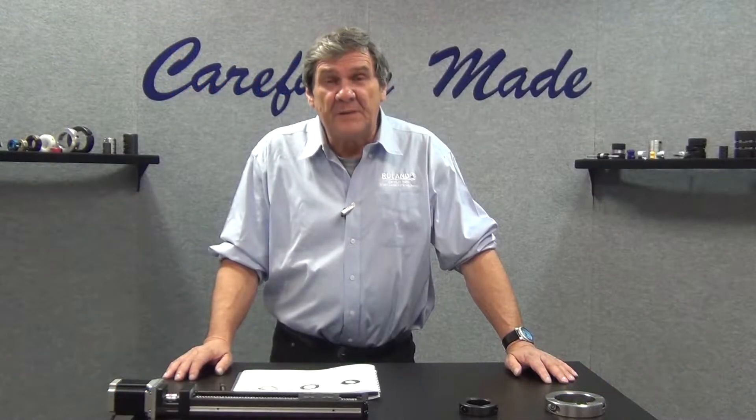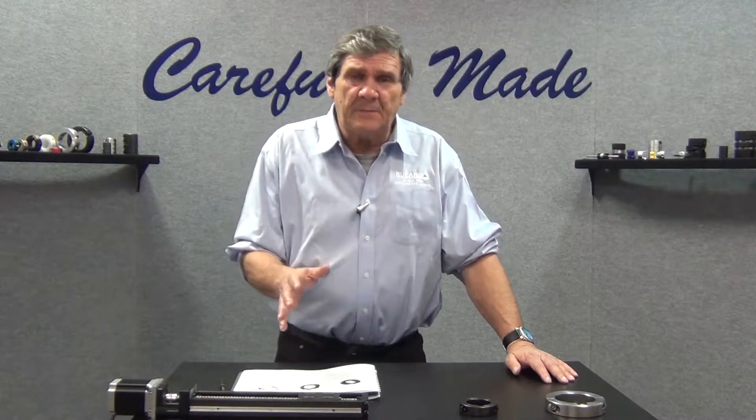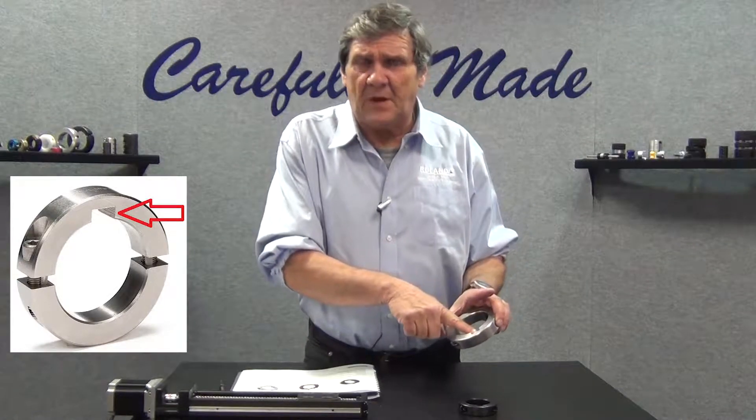Hi, Bobby Watkins from Ruland Manufacturing, and in this segment we're going to talk about keyed shaft collars.